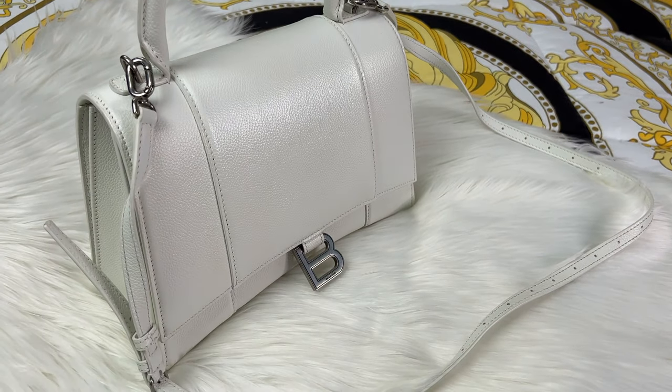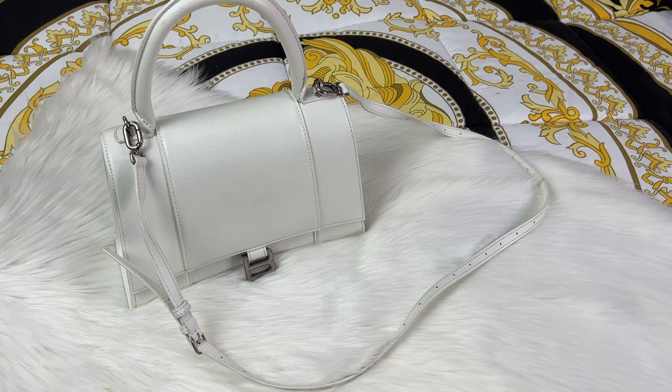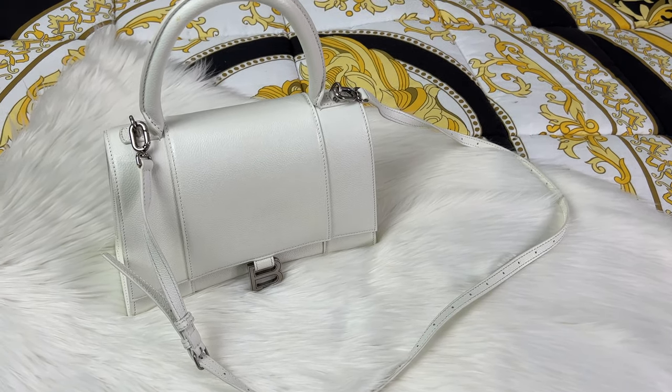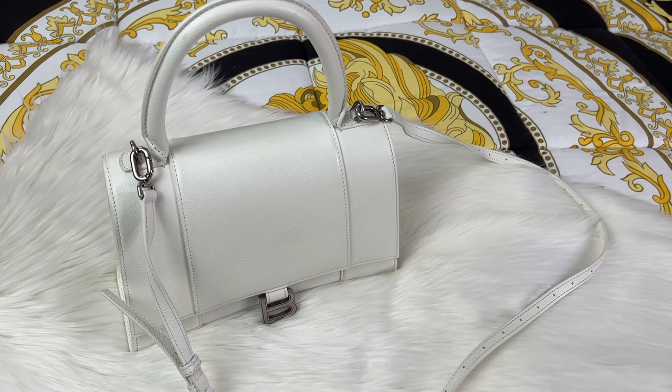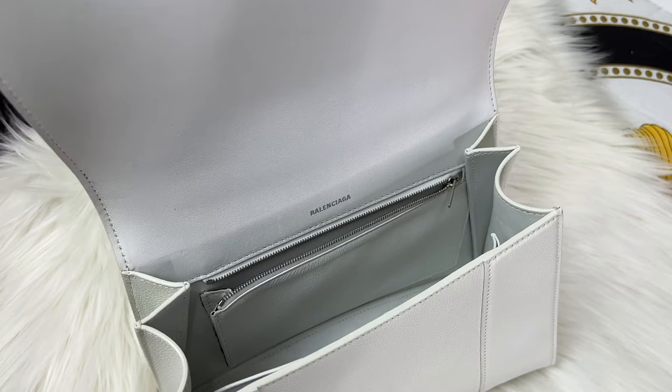The Balenciaga Hourglass bag comes with a crossbody strap, which I really love — it makes it so much easier to use. For the interior of the bag, you have one zip pocket in the back, which is a design trend a lot of brands are doing lately.